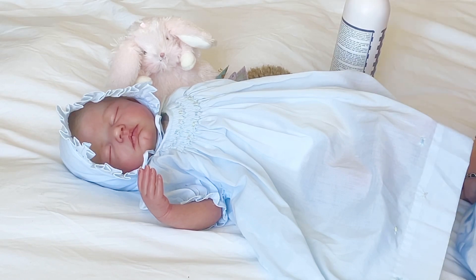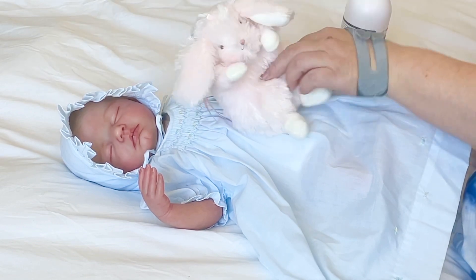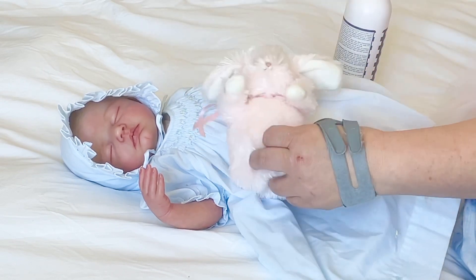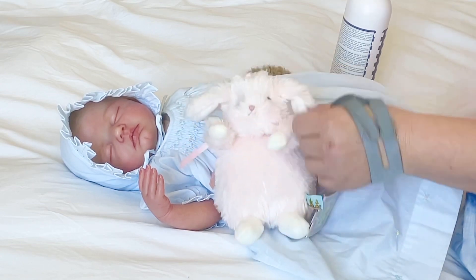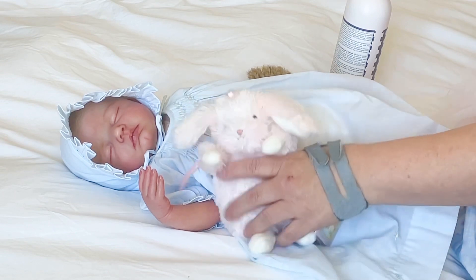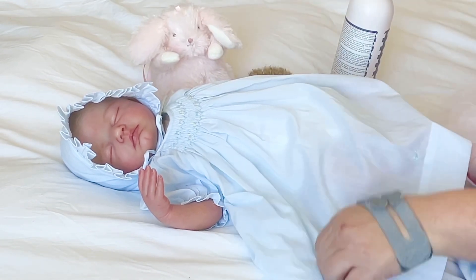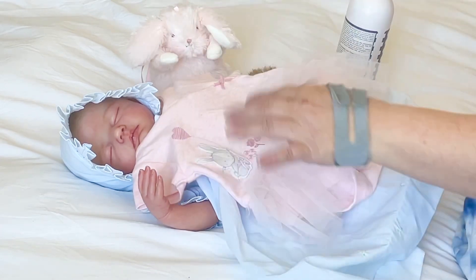She just looks like a little angel, and her sister Gertie wanted her to have her lovey — this bunny by The Bay Bunny. So cute, this is just a gorgeous little bunny. He's so soft and so cuddly and squishy, so that is going to be Bonnie's lovey for her Easter outfit, and this is the outfit we're going to put on her.